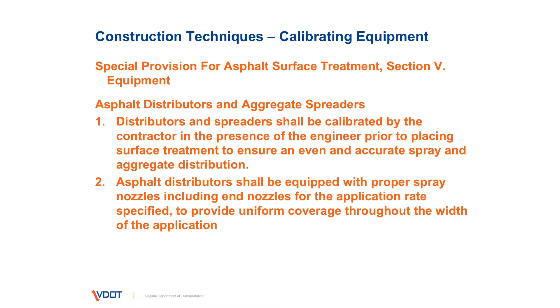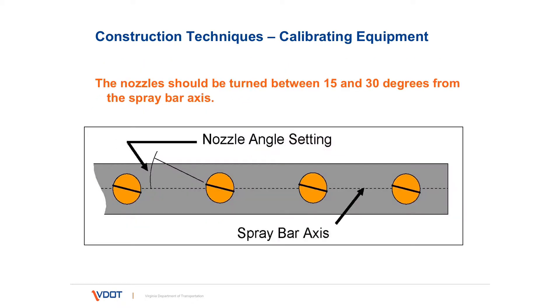The distributor as well as the aggregate spreaders can be calibrated prior to placement of the treatment. Checking the nozzles, their angle setting, and the spray bar height is very important prior to treatment. The nozzle angle setting in relation to the spray bar axis should be about 15 to 30 degrees, whatever is recommended for that distributor. Whatever that angle is, it should be uniform across the bar — it's very important that that angle setting be proper and uniform.